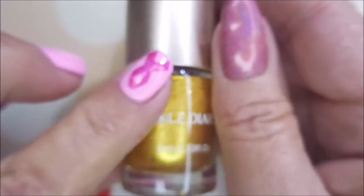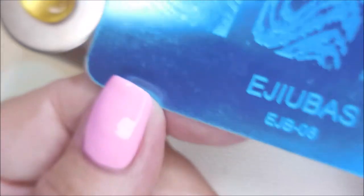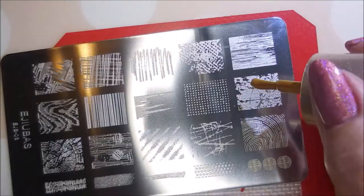So there we go. I'll be stamping with Nicole Diaries NS03 — it's the gold stamp and polish. Excuse me, and my AliExpress stamper and my beauty scraper. And here is the Ejubis EJB08. Pull this blue film off real quick so we can get it going. I do like to clean my plates with pure acetone and a cotton ball and then wipe them with a paper towel real quick.